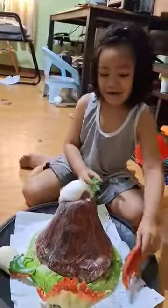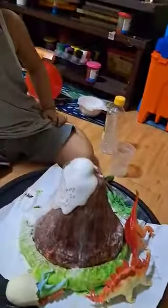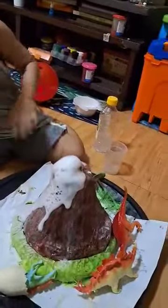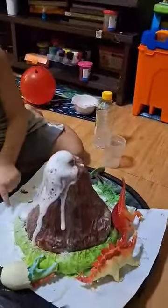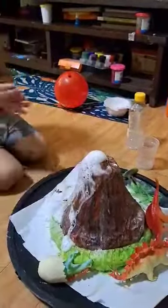Look at that — a volcano eruption! Oh my god, oh my goodness, wow! The volcano is erupting now. Wow! Good job Caleb, good job.